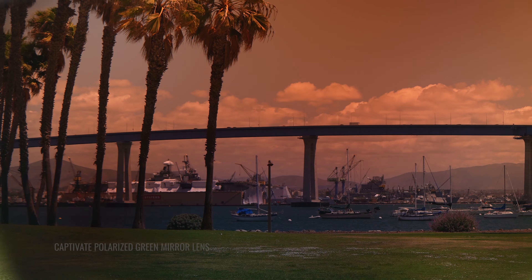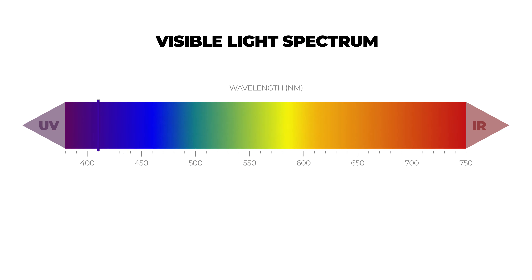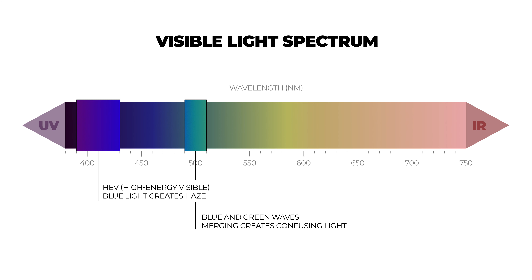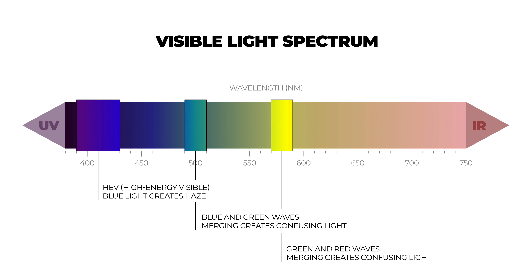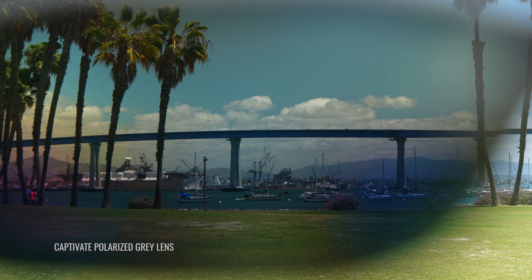Before I get into the nitty-gritty about the green mirror lens specifically, I want to do a quick overview about the Captivate lens technology and why we at SportRx really like it. It's all about that color enhancement. The Captivate lenses filter out the confusing light in the color spectrum that is difficult for the human eye to understand and separate naturally, and by doing so, you get a much more true color experience and also greater clarity. There are also options within the lineup that give you much more heightened contrast.